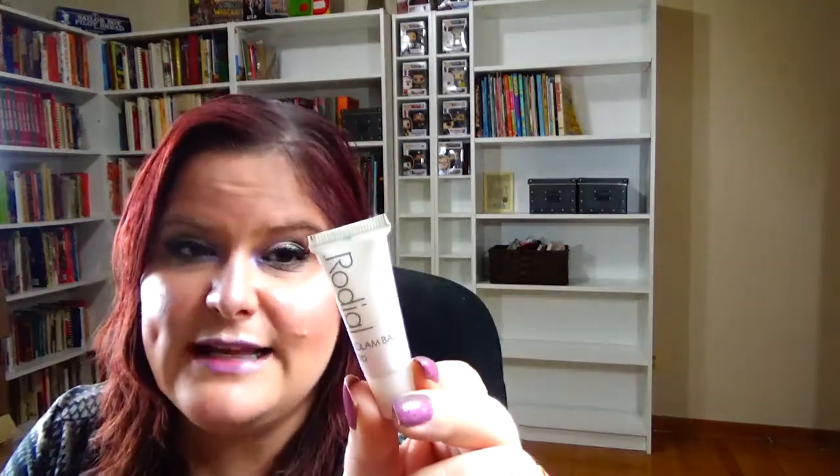For Drax I'm going to be bringing in the Rhodio Glam Balm Lip — this is just a little tiny sample at 0.08 ounces. Since I finished a lip balm, I figured this is a good chance to go ahead and get rid of another lip balm. I don't think this one is going to take me long, but we'll see.